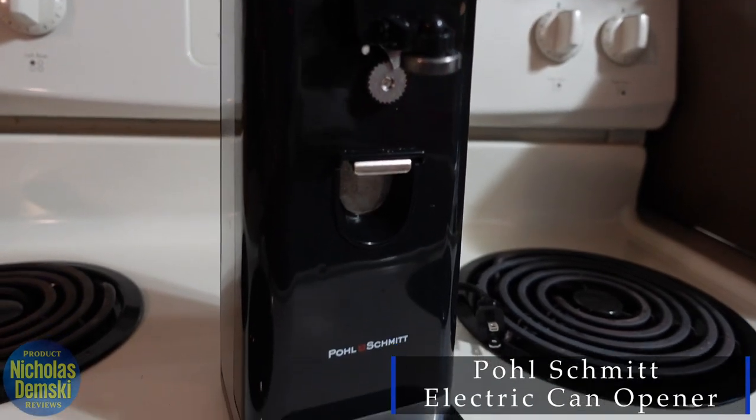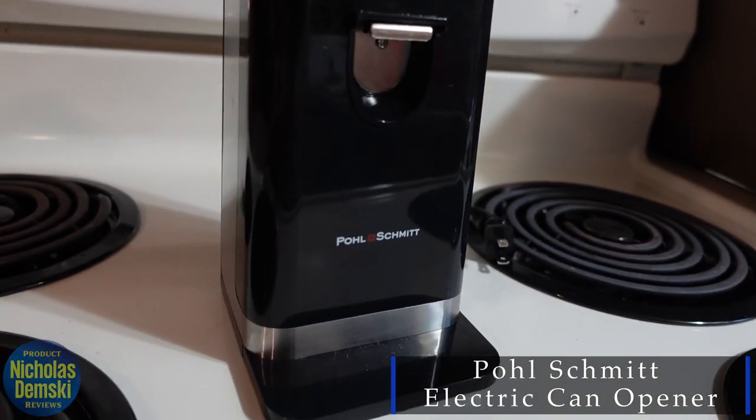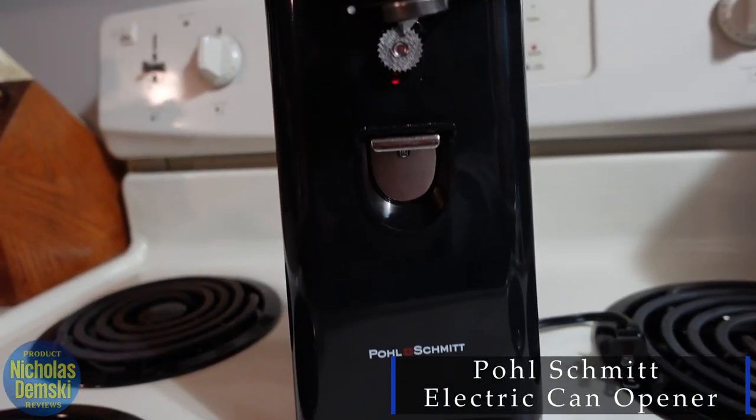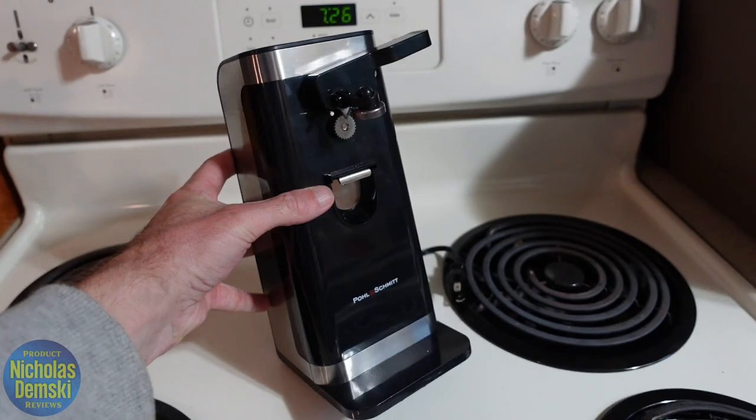This is more than just an electric can opener. It also comes with some other accessories that I'm going to show you, but of course it works great as an electric can opener and I'll show you how to use it at the end.